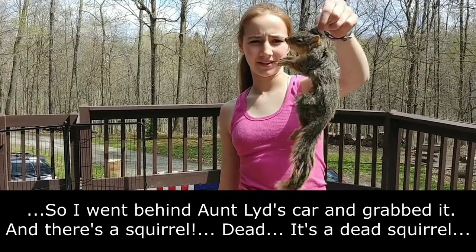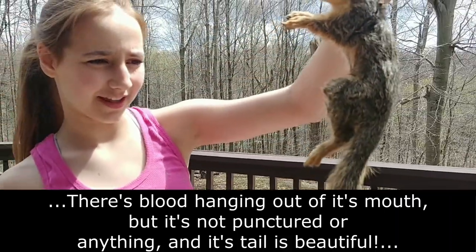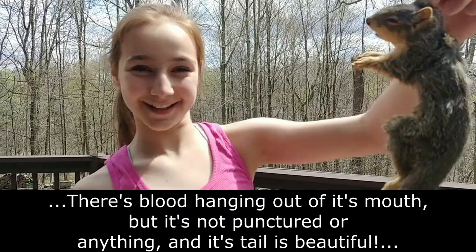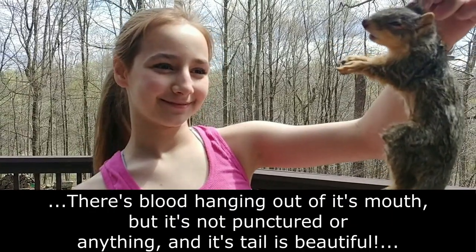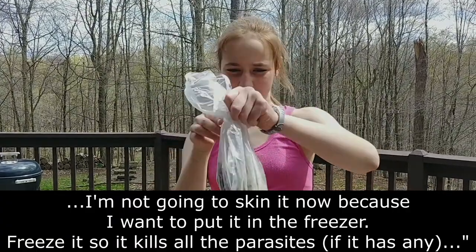It's a dead squirrel. There's blood hanging out of its mouth, but it's not like punctured or anything. And its tail is beautiful! I'm not going to skin it now, because I want to put it in the freezer and freeze it so it kills all the parasites.